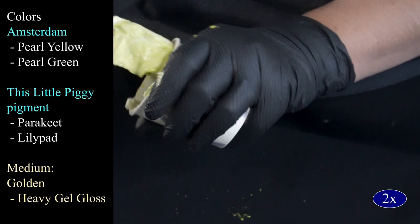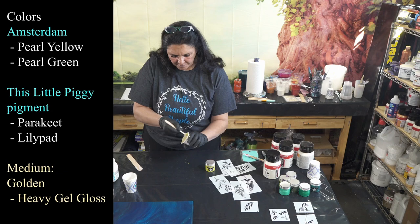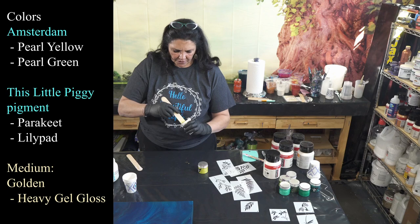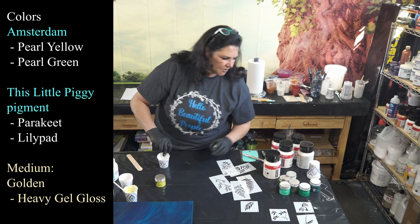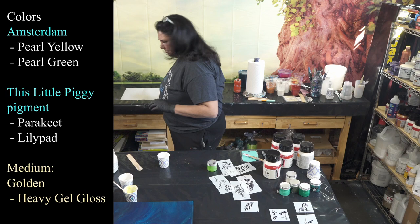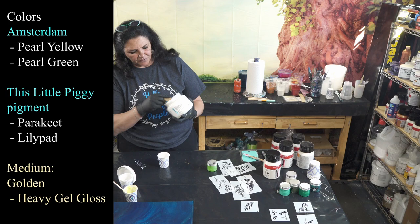You should be wearing a mask — don't breathe in this stuff. The pigment will come out looking really nice when it's dry. So that's our Parakeet. The next one I want to use is Lily Pad — this one is really, really pretty and I don't have that much left of it. I'm going to get another scoop of gel gloss and add some Lily Pad in there.